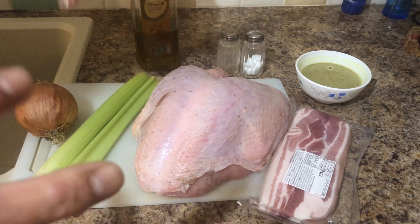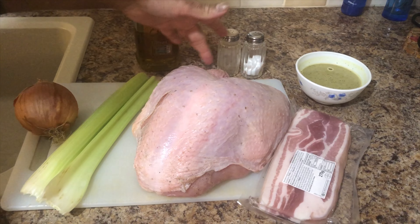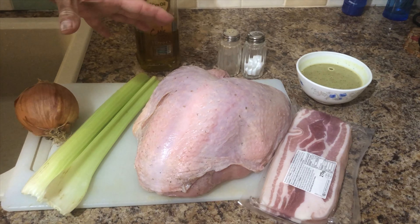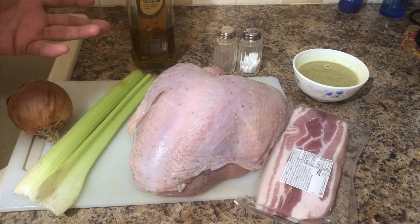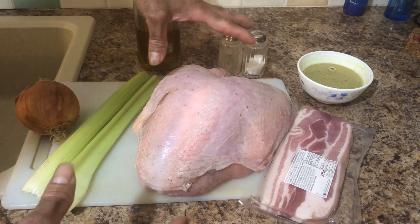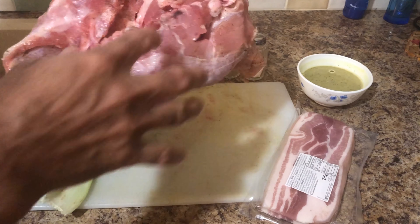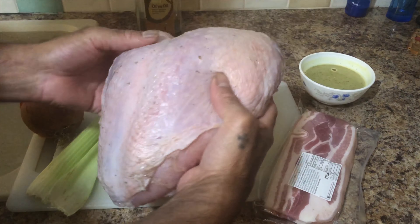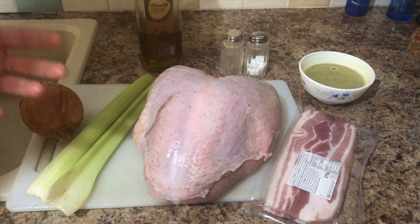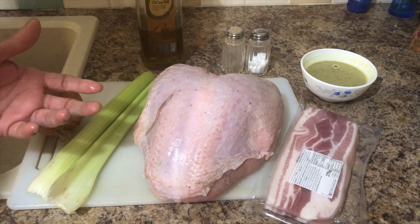In the turkey, you have to use the enemy. So if the turkey is lying, it is alien. The enemy is very weak. You have to take a while.